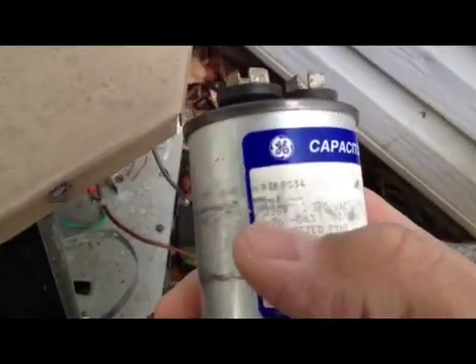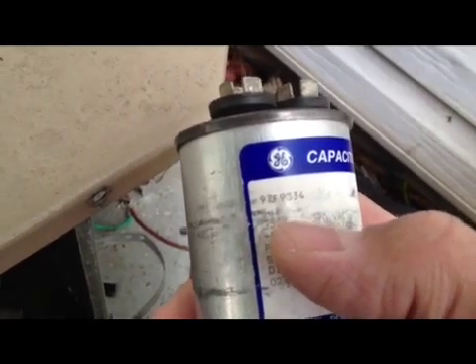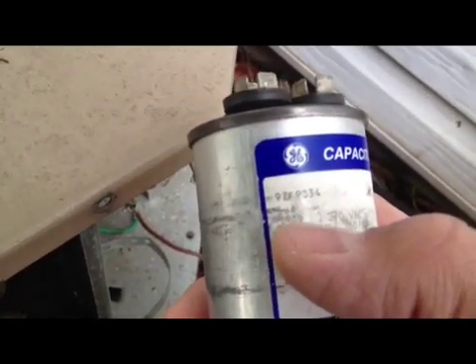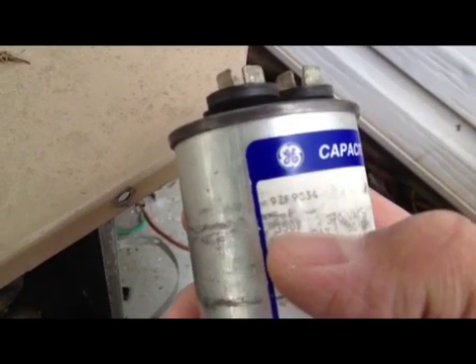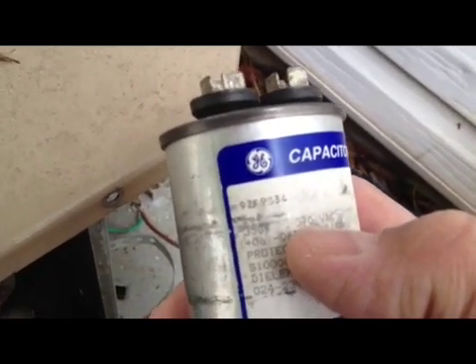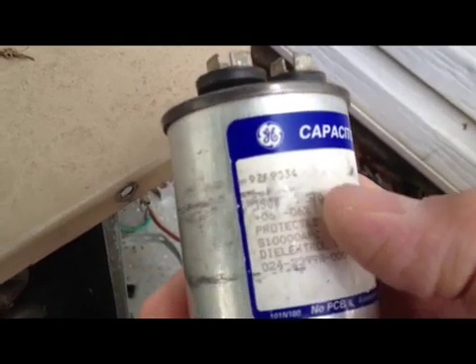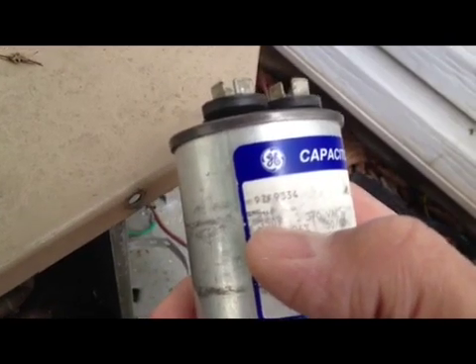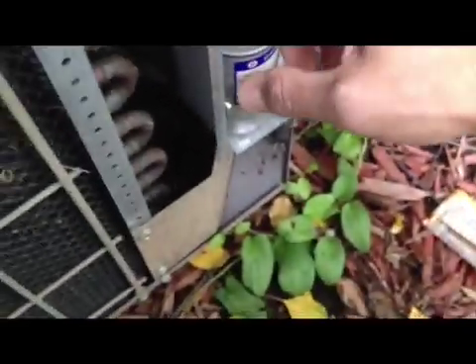Now I got a replacement capacitor. It's not new, but it's going to do the trick. The important thing is that you need to follow the microfarad specs. 5 microfarad was basically the one that gives power to the fan, and 30 microfarad was for the compressor. This new one is 35. You also have to make sure the voltages fit — 360 volt was the maximum. The only difference from my original is the 35 versus 30, so it's not a biggie.